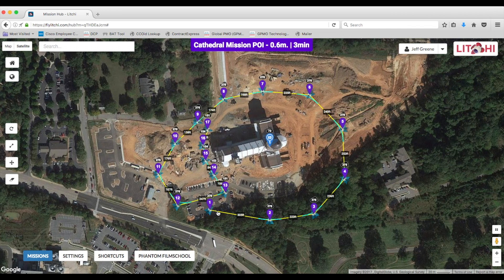Next we'll go out to the site and run the mission. I'll be launching from a field nearby. What I'm going to do is fly over to the first waypoint and then just let it run automatically, and we'll see how it turns out.